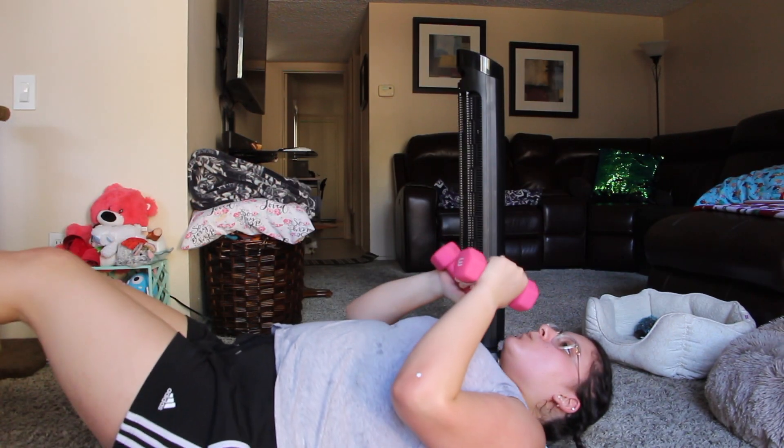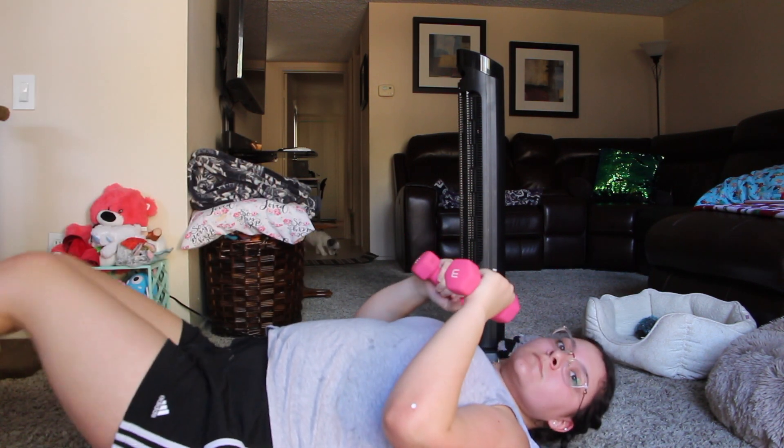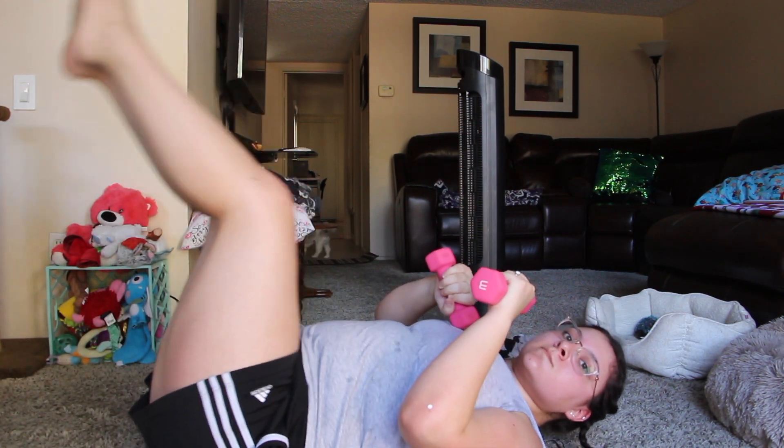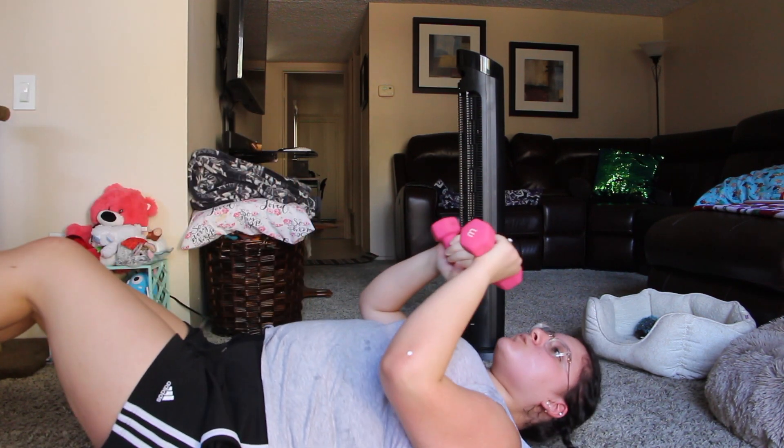Right now we're going to be working out our arms and shoulders, and we're going to do this twice. It's called the dumbbell press with 45-degree leg hold. Just watch what I'm doing — I'm pretty sure I didn't do this right, but just follow along because I just wanted to get an extra sweat in.